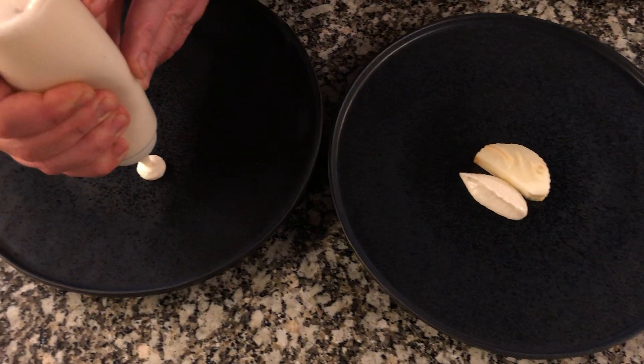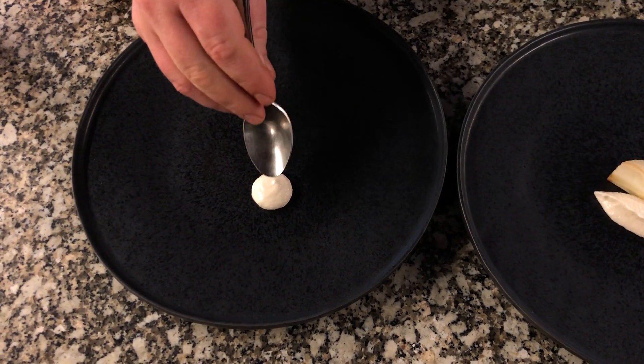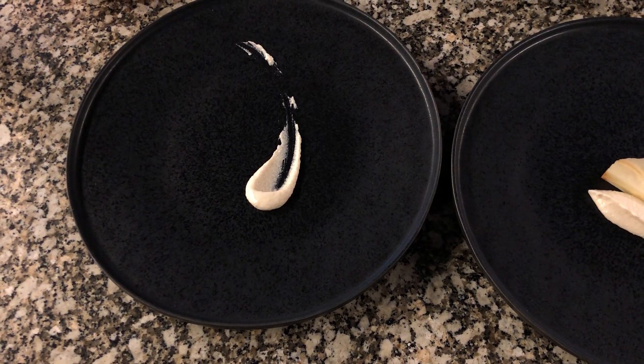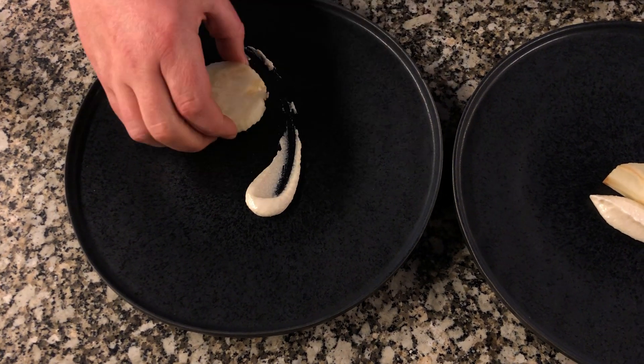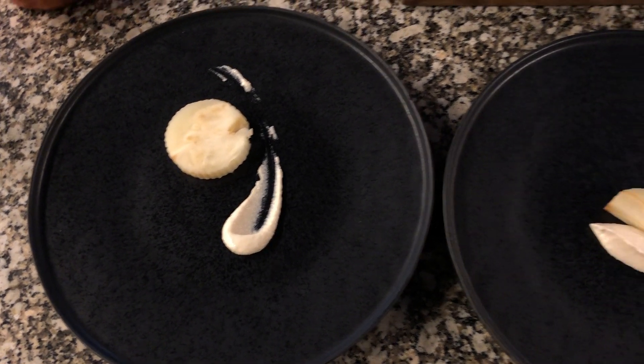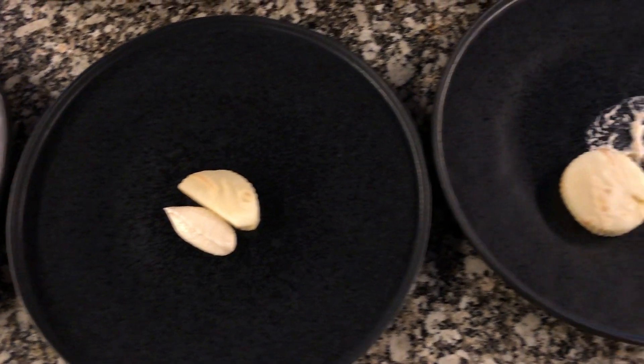And the last one — if you do it old-school like this, you can put your elements here. So now we have three different ways of how to make beautiful plates.